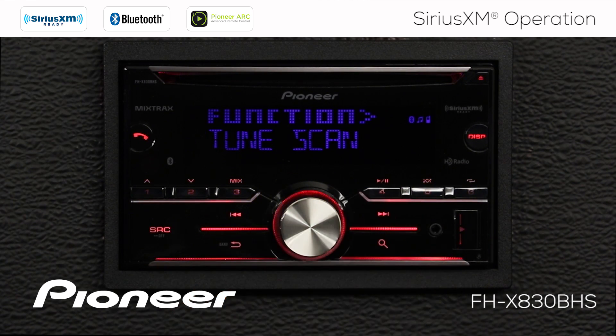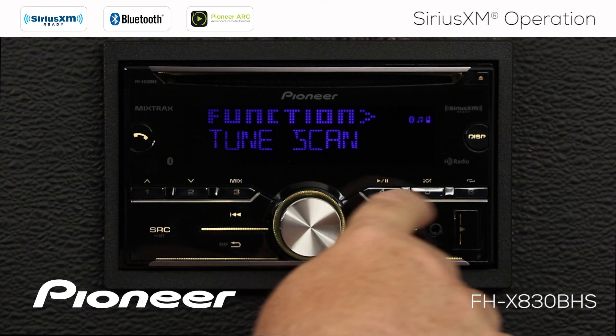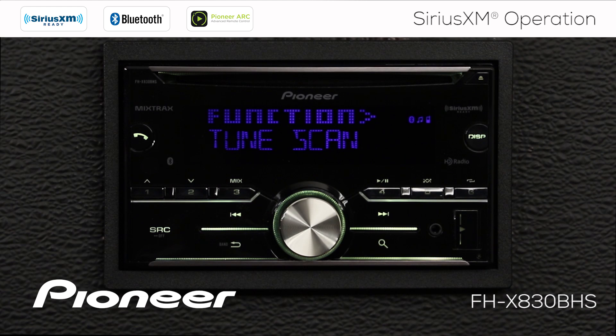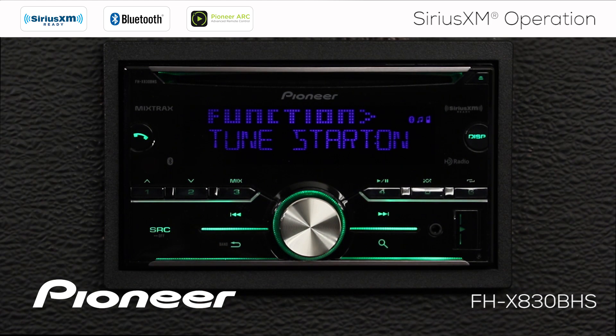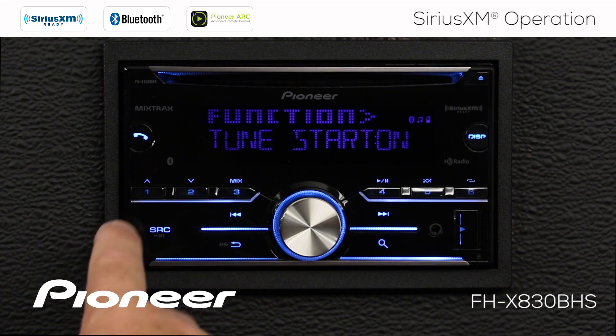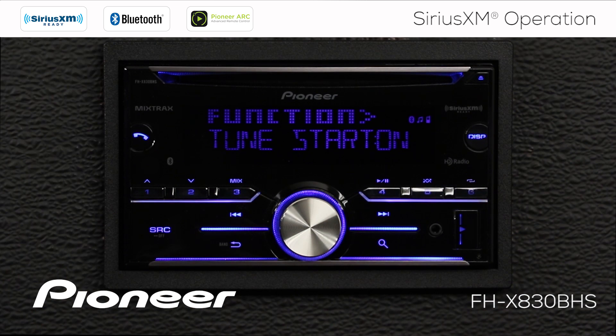The next setting is TuneScan, which plays a short preview of all the songs in your buffer on the current six presets, letting you hear what's been playing on those channels. If you hear anything you like, press in on the volume control to jump directly to that song. The next setting is TuneStart, which means every time you touch one of your radio station presets, the song you hear will start from the beginning. It takes TuneStart a couple of minutes to buffer up songs, but after five or ten minutes, every preset you touch will start the song from the beginning.